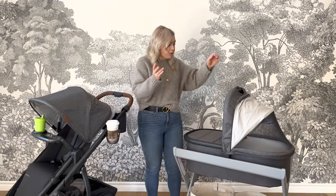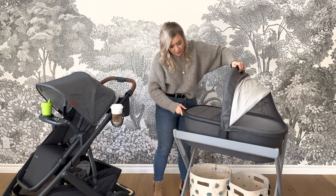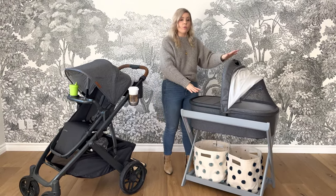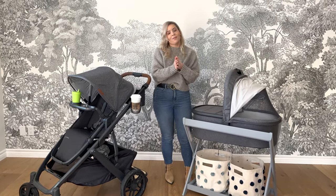But this bassinet stand — maybe you don't want to use it as a sleep solution. It's still great, it looks nice in your living room, and you can easily flip it on and off just like you would if you were putting it on your stroller frame. You can actually purchase another accessory: laundry hamper bags that go right inside of this wooden unit. There's never a shortage of laundry — those hampers will make this bassinet stand a two-for-one special if you choose to go with that.